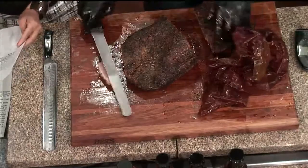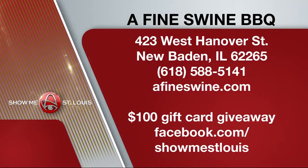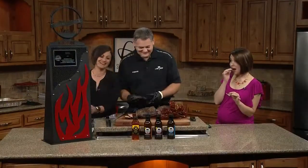A Fine Swine BBQ is in New Baden, Illinois, at 423 West Hanover Street. It opens today at 11 — if you want to stop by for lunch, you can look over the menu at afineswine.com. We're kicking off a week of dinners on us with a $100 gift card to A Fine Swine. Head to our Facebook page and comment to win — a winner will be chosen tonight at 10.